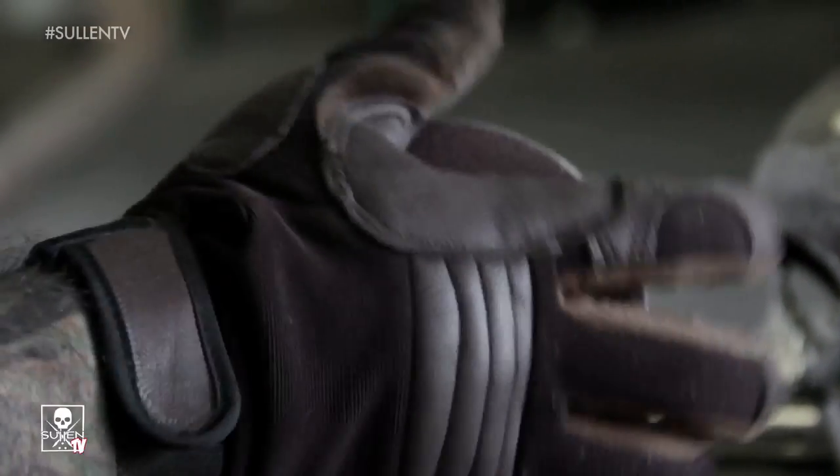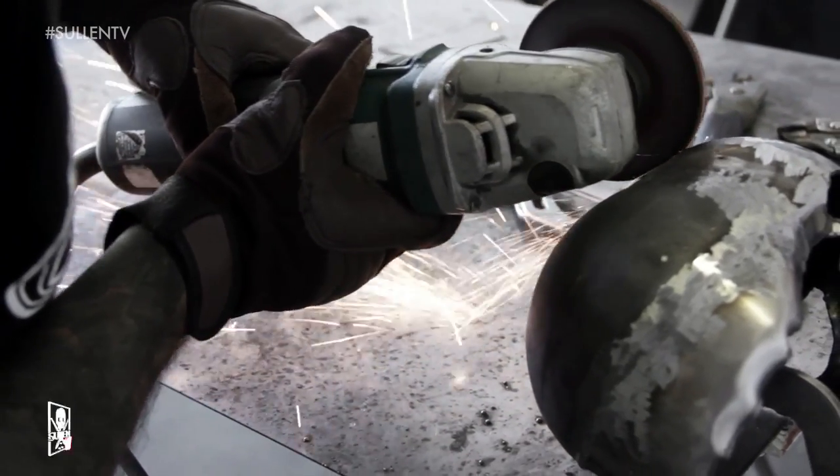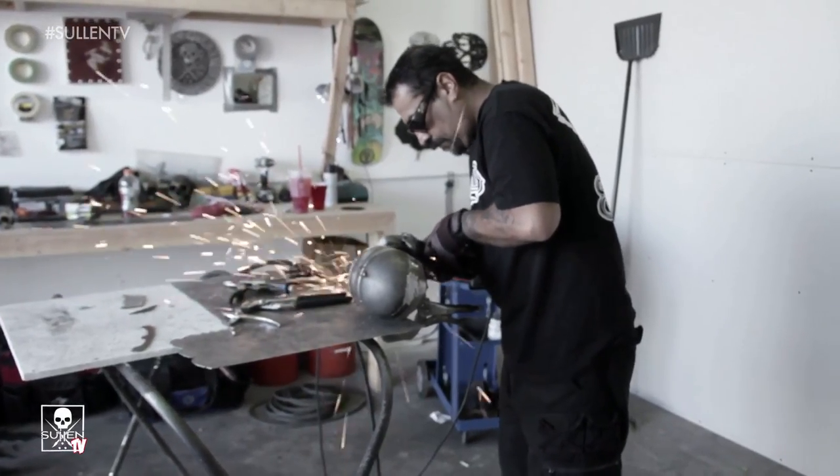I start grinding it and shaping it a little bit. Most of the shape is already there. I just grind off the weld marks so that you don't really see them, and I leave a few of them in there just for texture purposes. I'd say about 50% grinding on this.